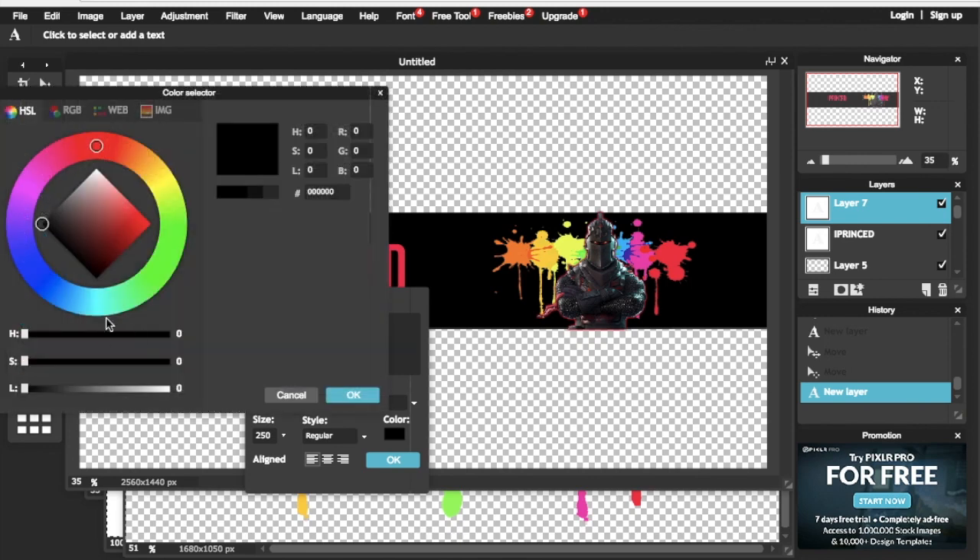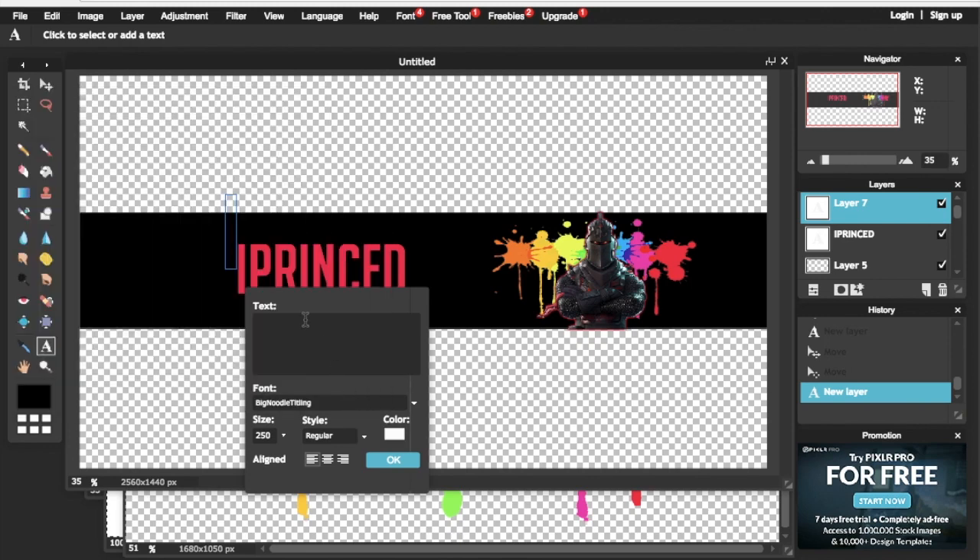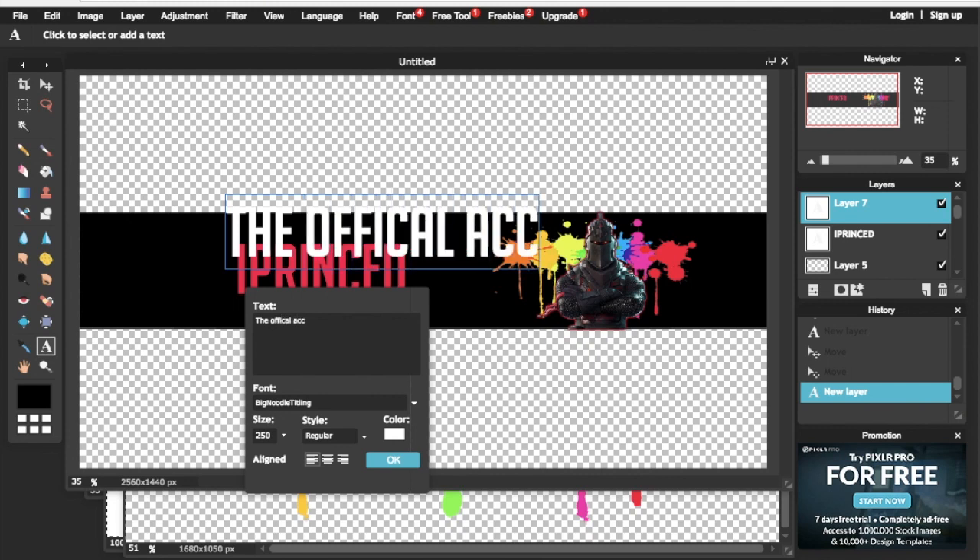I'm going to add another text which I'll write as 'The Official Channel of iprinsd.' You can add anything you want — this is just what I'm doing. You can follow along or type in your own things.